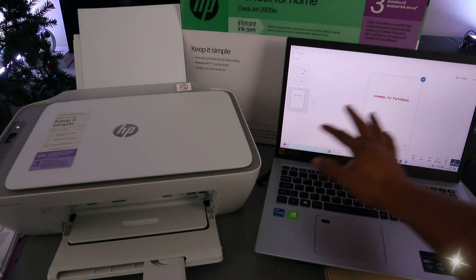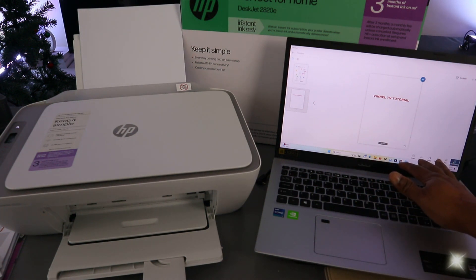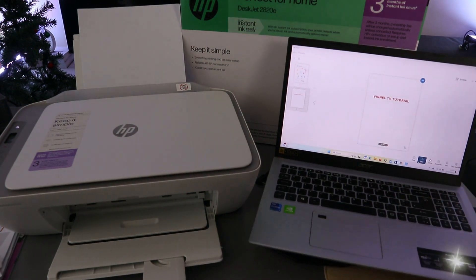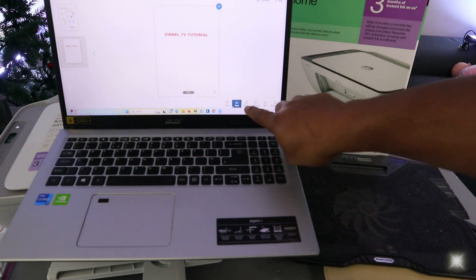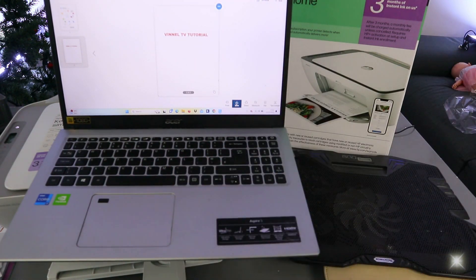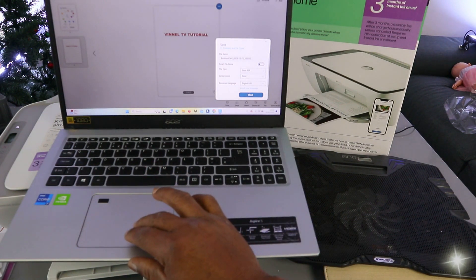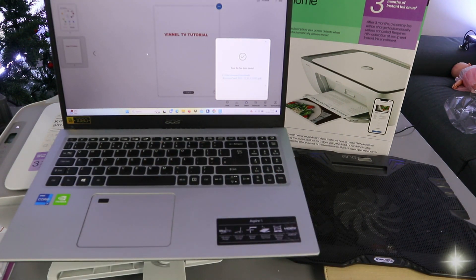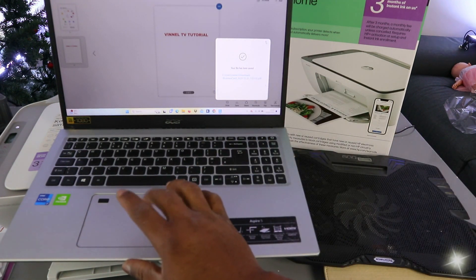Now we have a two-page scanned document. To save it, click the save button at the bottom — you can also choose to print or share. Select save, choose PDF format, and click save. Your file has now been saved.